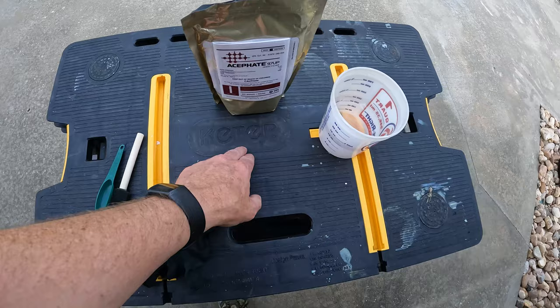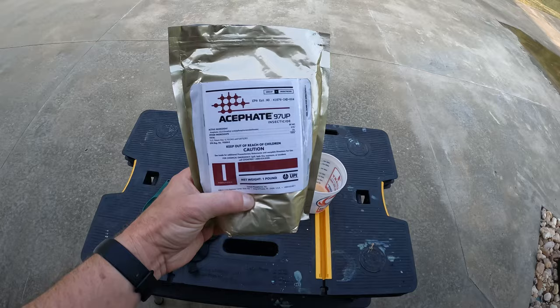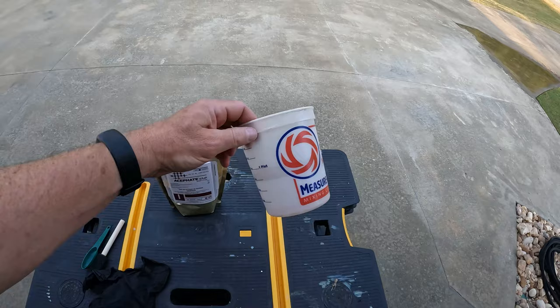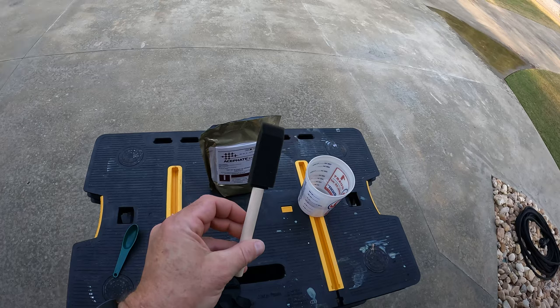But this is all you need to cure up the sooty mold on your crepe myrtles: some acephate. I picked up this product here - it's a group one insecticide and the active ingredient is acephate 97, that's where the 'Acephate 97' name comes from. A little container to mix it in, a tablespoon, some gloves to protect your hands, and then a little applicator - a little paint brush or a little foam applicator like this - to apply it to the tree.